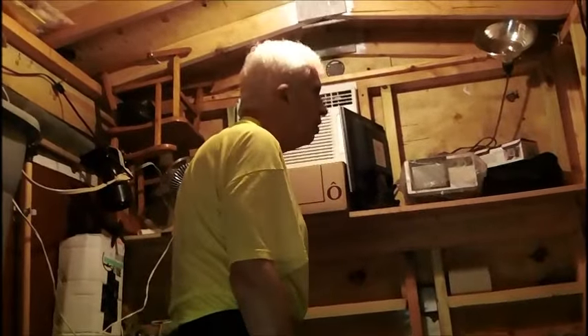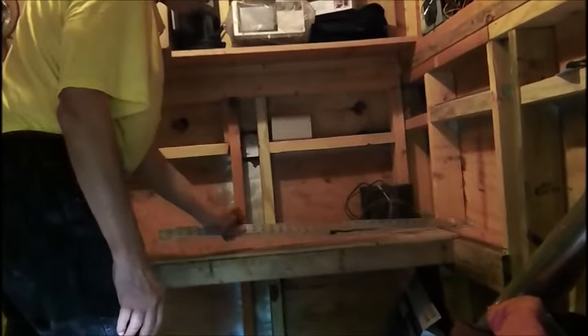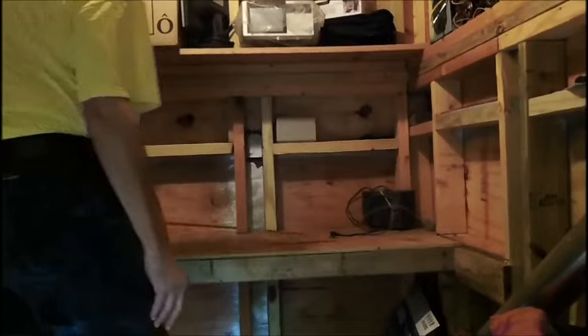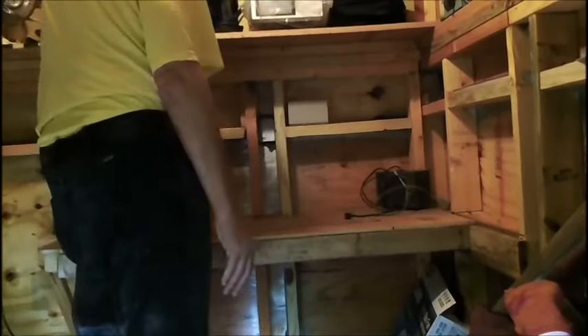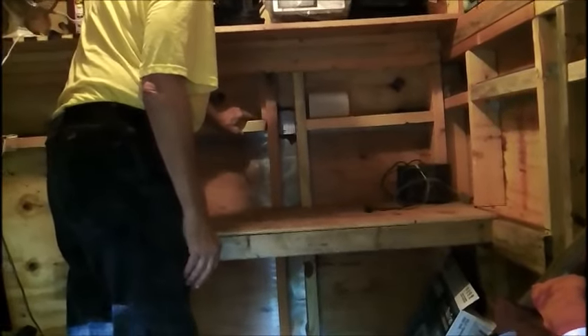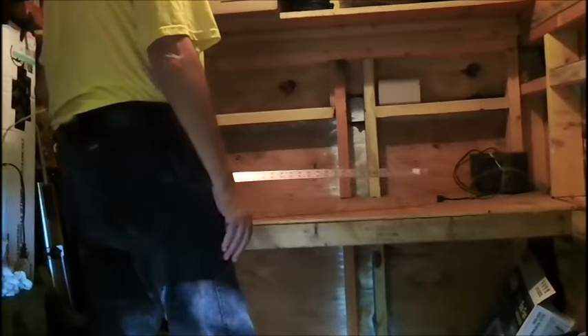So what we've got here is 48 inches — actually more than that if you count the 3 and a half inch 2x4 on the horizontal, but that's really not the workspace, it just keeps stuff from falling off. So we've got all kinds of room here. We'll probably have a couple outlets in here. We've got to run a 12-gauge circuit over here, and we can plug in the air conditioner — because right now the air conditioner is running on the 14-gauge lighting circuit. We're going to have a 12-wire coming in.